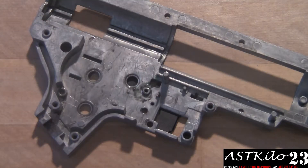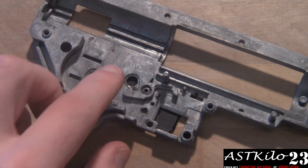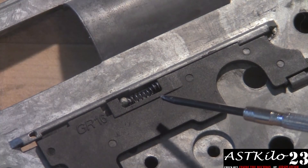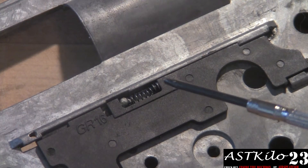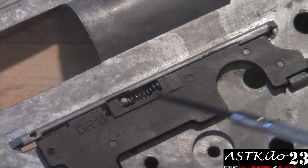After that, I would recommend taking your cutoff lever and installing it — it goes right here. Now on the other side of the gearbox there's a very, very small spring that goes right here. Be careful installing this; if you lose it, it is a pain to replace. It's very, very small — about two millimeters wide. Take your time installing it please.